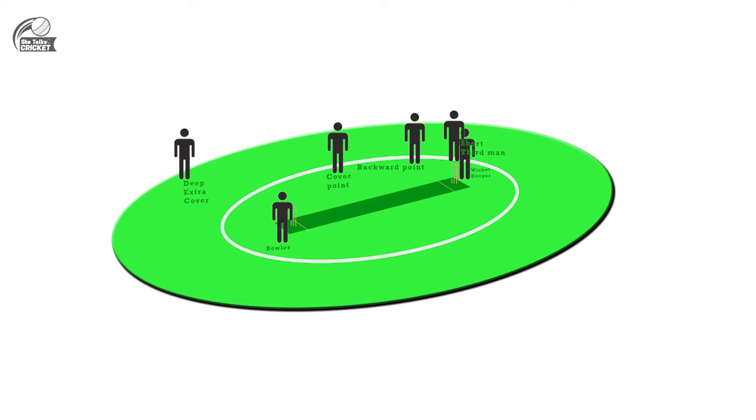Just for the drive, a long off for the angle, a mid-wicket inside, a widish long on for the slog sweep in case it's tried, a deep mid-wicket, and a short backward square leg at a 45-degree angle.